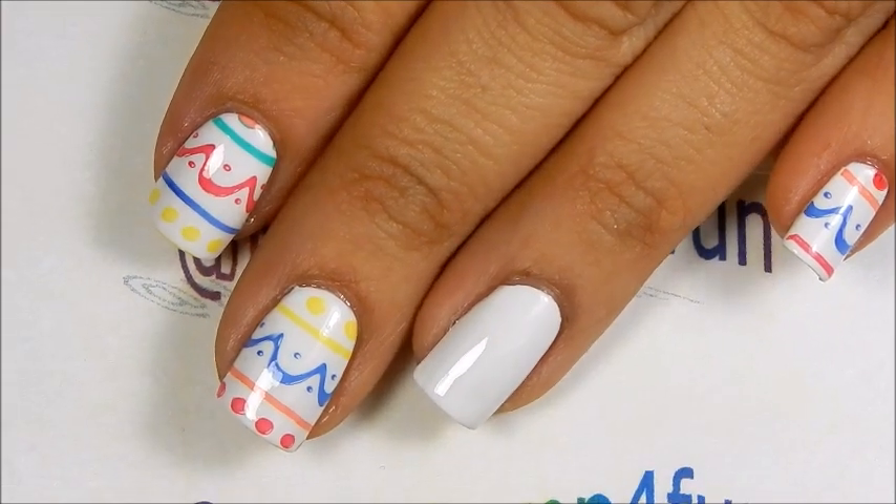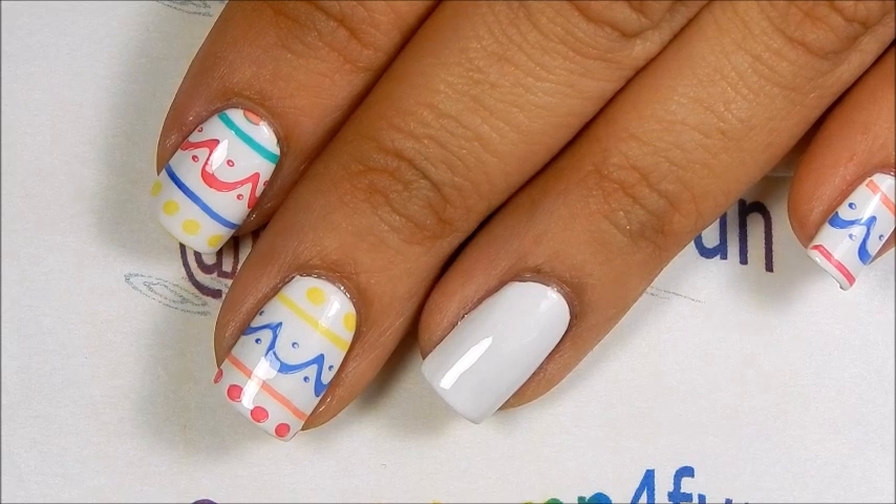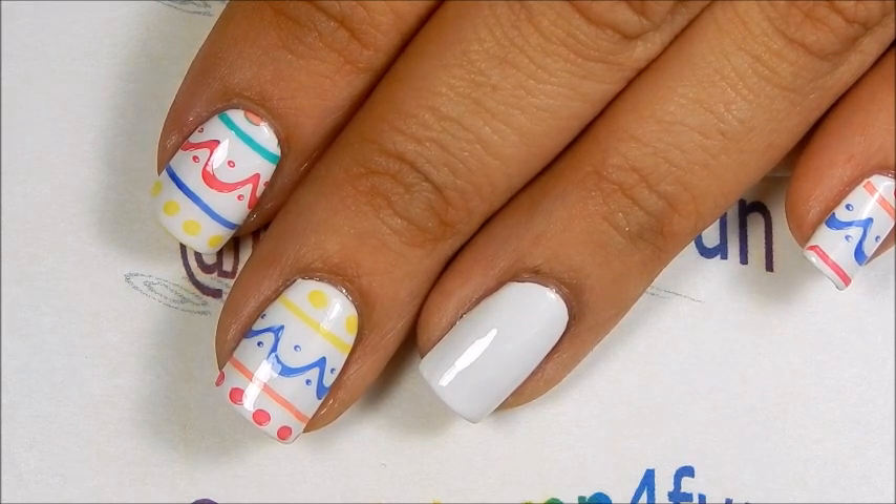Hi, this is Swanette from Now I'll Stamp for Fun. I hope you guys are having a great day. Today I'm going to show you another manicure that will look very cute for Easter.